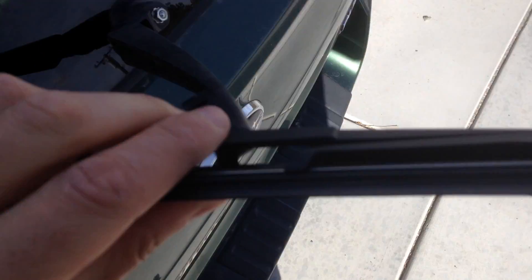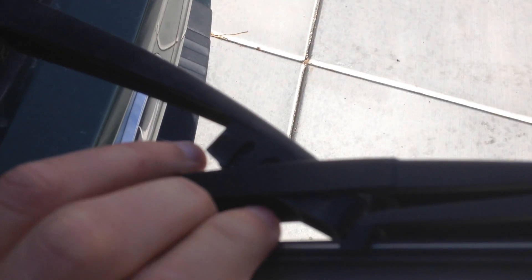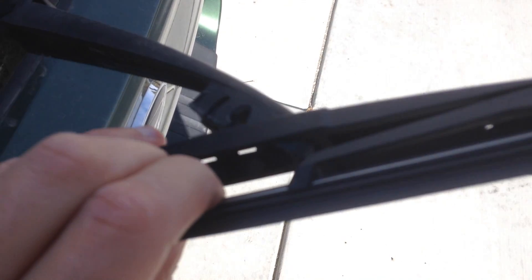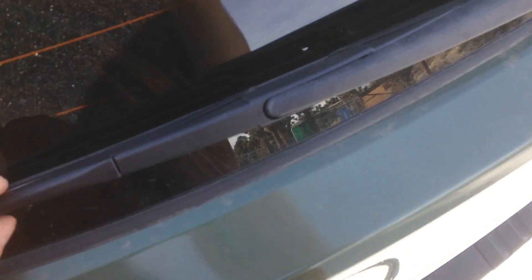So you just slide it over the end, put that half-moon shape and rest it in the area that's notched out for it. Then put the little notches down through that slot too, and it just pops right on. It's pretty easy once you get it on.